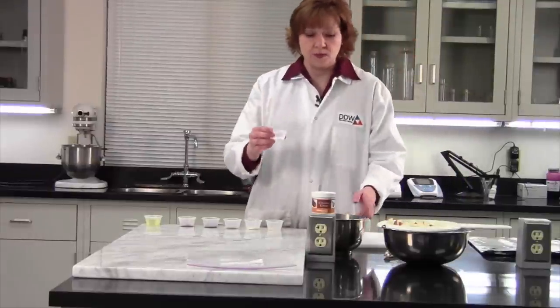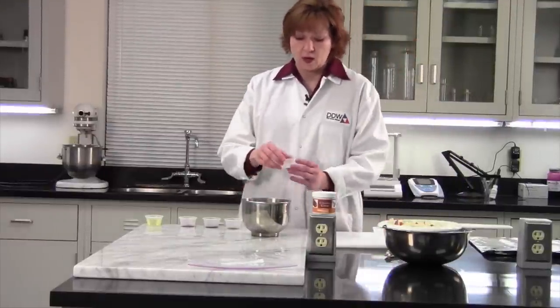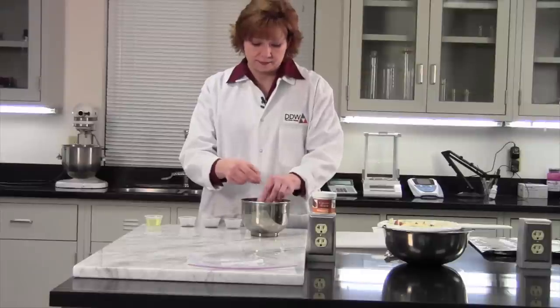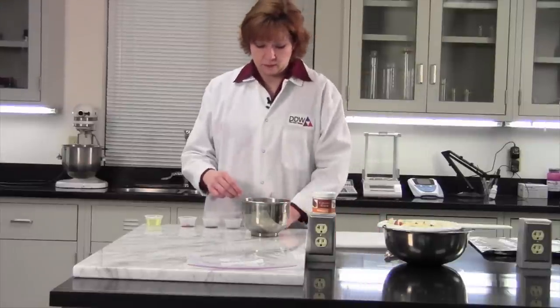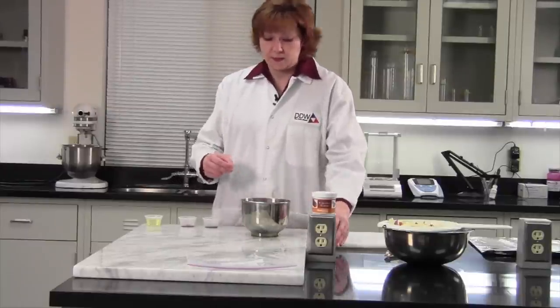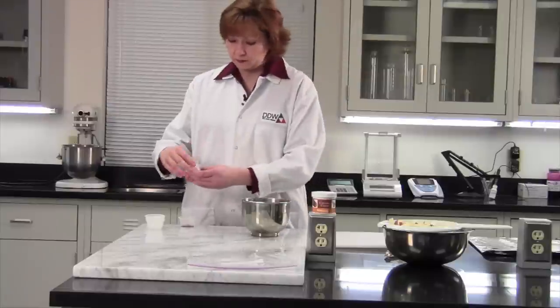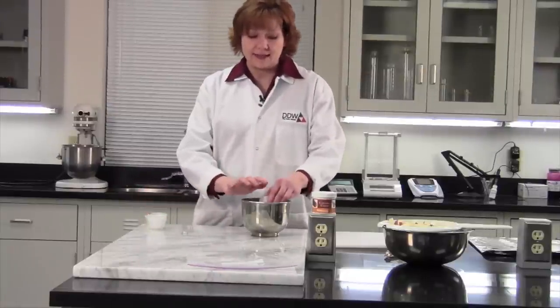We're going to take two teaspoons of salt and we're just going to throw everything into our little bowl here. Quarter teaspoon of garlic powder, quarter teaspoon of onion, quarter teaspoon of pepper, our caramel color, and last is our paprika.